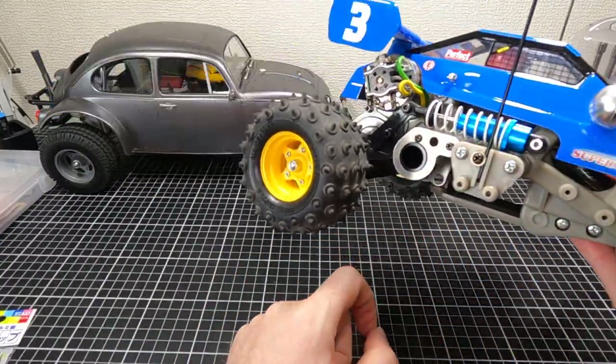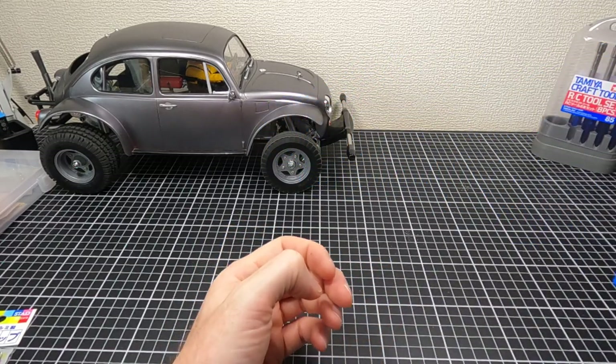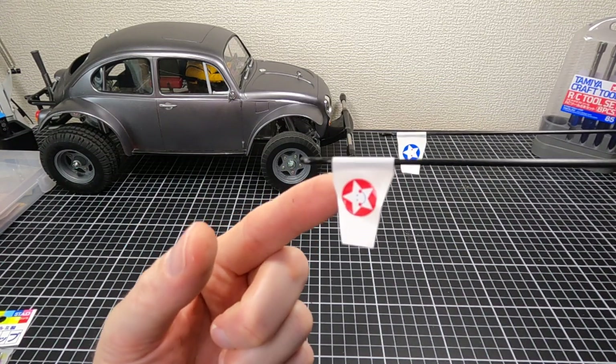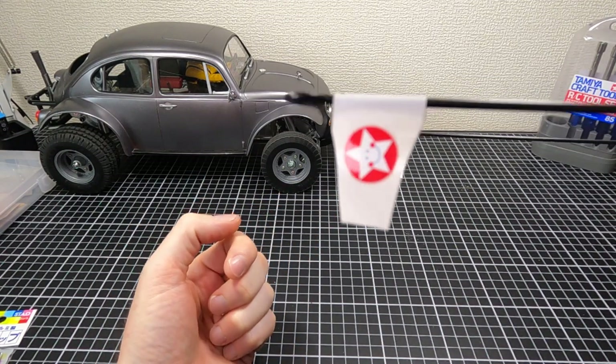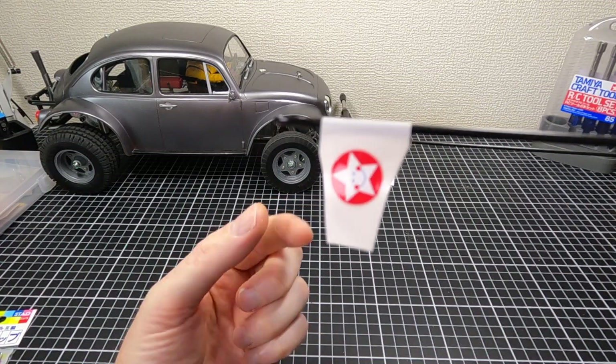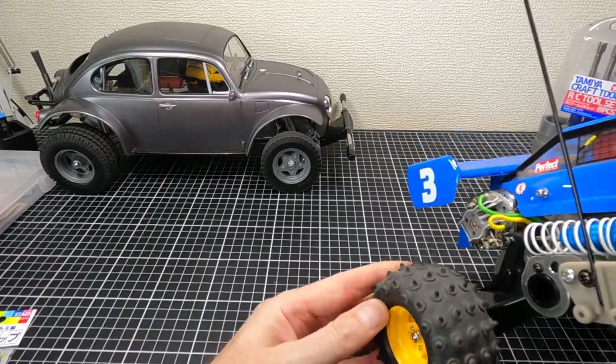Somebody asked me about the little flags on my Sand Scorcher — basically it's just vinyl electrical tape. I wrap it around, cut it to shape, stick on a couple of decals, and call it done.